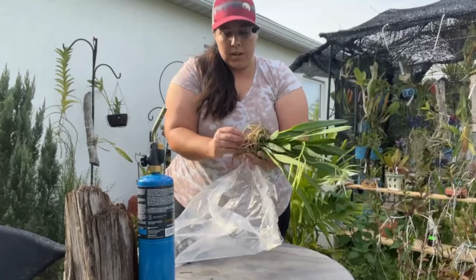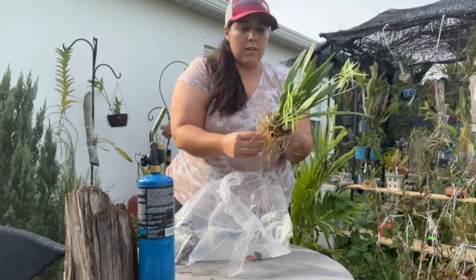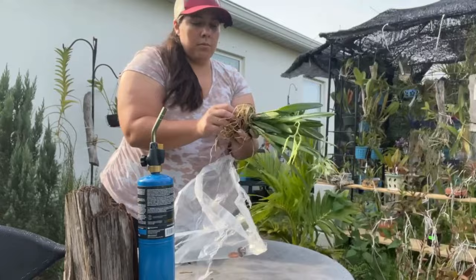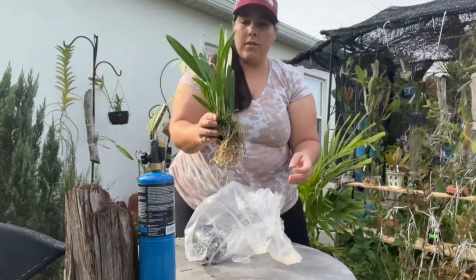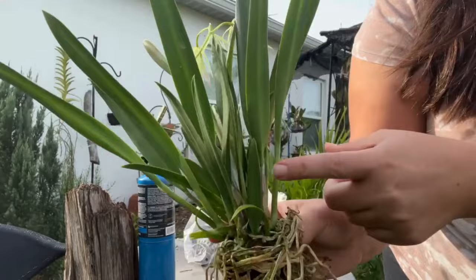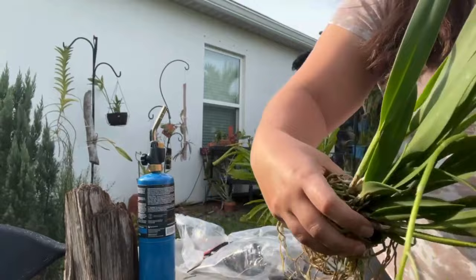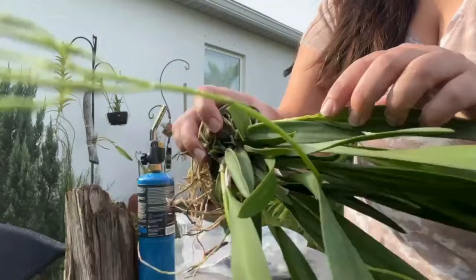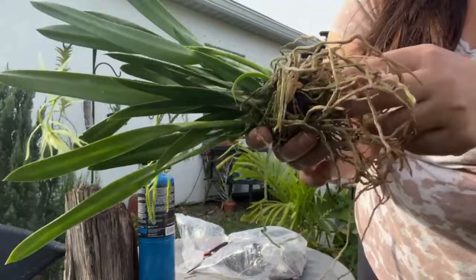As far as picking out a healthy plant, a couple things I've personally learned: look at the pseudobulbs and how they're growing, look at the roots, and try to look at the overall health of the plant. You also want to see if there's new growth. This plant has new growth here and here, a good root system, and it had spikes. Some dead roots in the center is normal and expected.